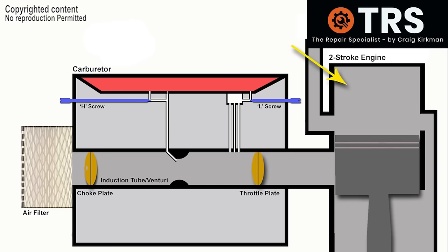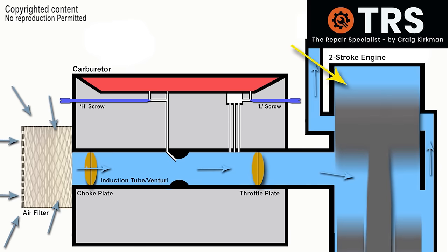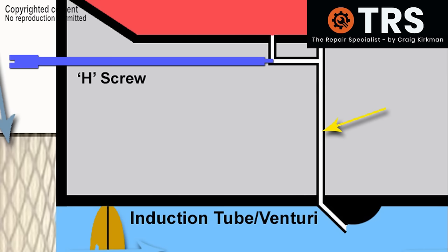Let's start right at the beginning when the operator pulls the starter pull cord. With each pull of the cord, the engine movement draws in air through the air filter, through the induction tube of the carburetor, in through the engine and then forces it out through the exhaust. So as long as the piston's moving, there's that constant airflow right through. And as this airflow passes through the restriction of the venturi, it creates a suction pressure right up the main jet.